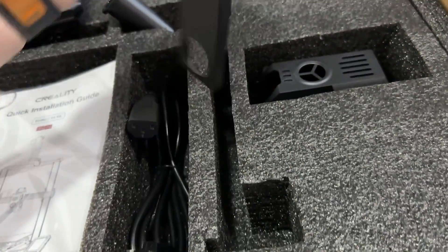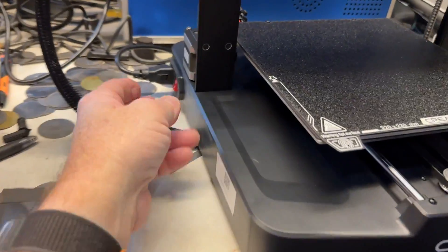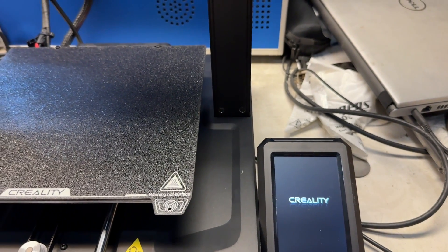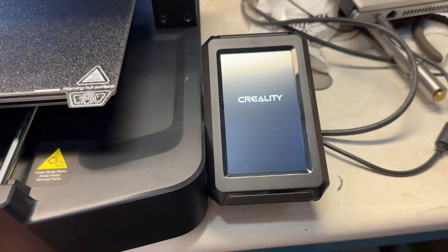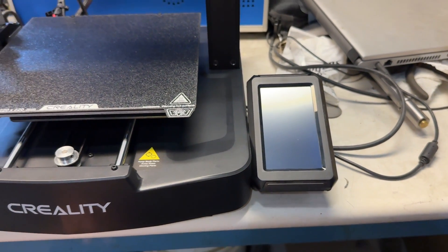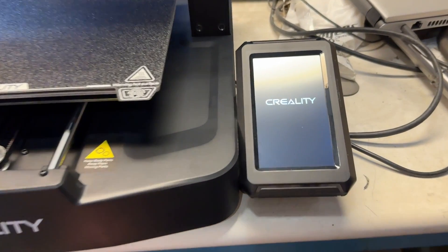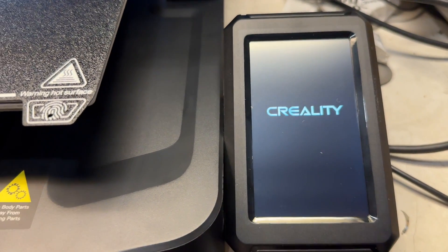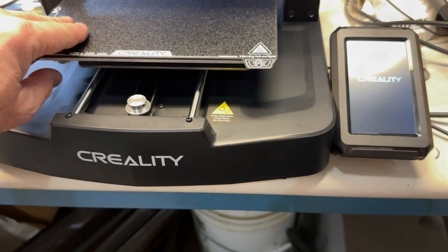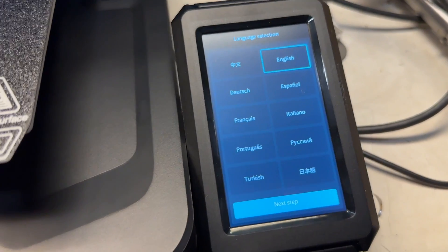I'm going to free up my camera hand and put this sucker together. That's funny looking. All right, moment of truth. In case you haven't guessed yet, this isn't a serious detailed comparison of these two different printers — two different brands, really. Nice touch screen.